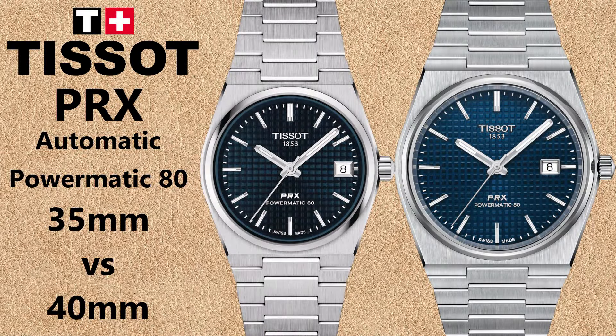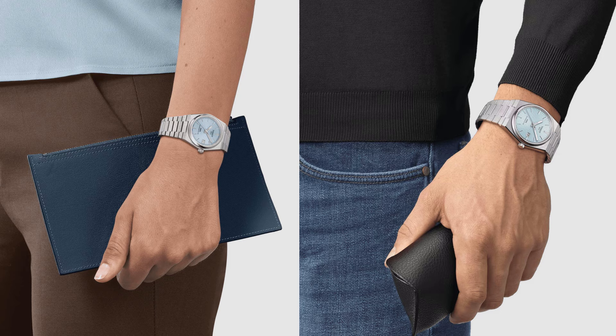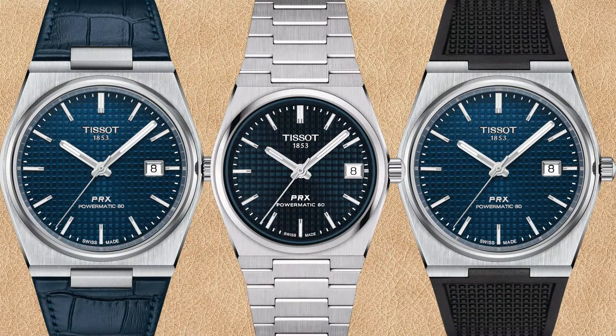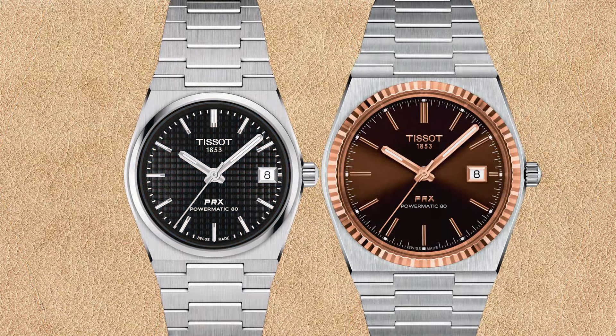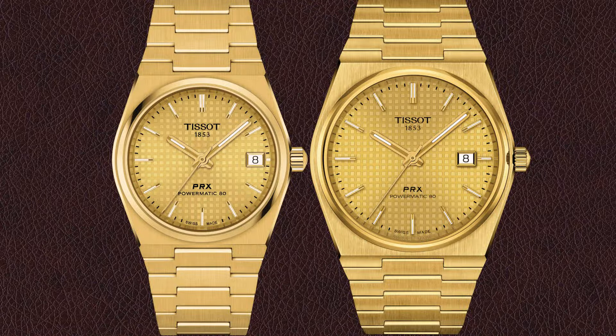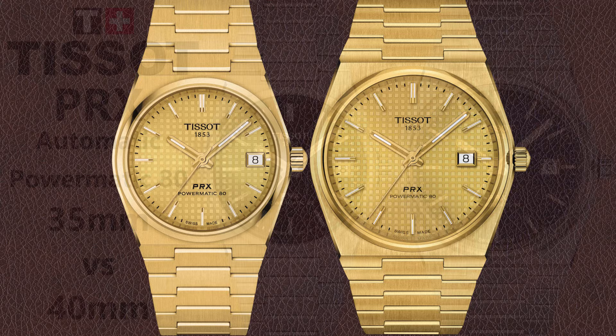What is the difference between the Tissot PRX Powermatic 80 in 35 millimeters versus 40 millimeters? Five millimeters does not sound like much, but it means a 25 percent size difference of the dial area, so it's quite a big difference. In this comparison we compare all differences between the 35 millimeter and 40 millimeter PRX automatic self-winding watches and try to compare all available colors.